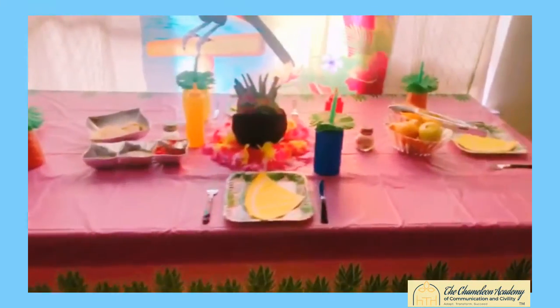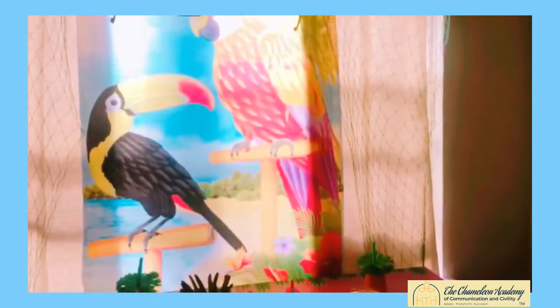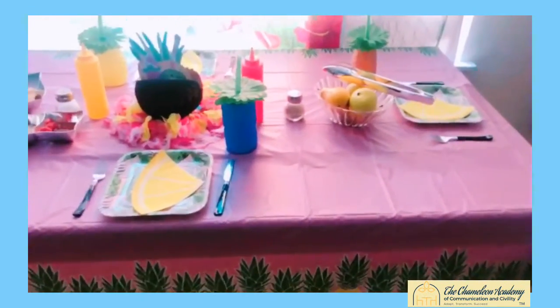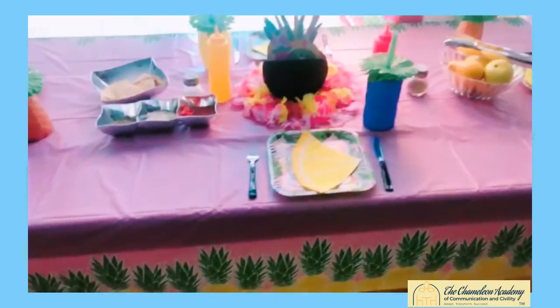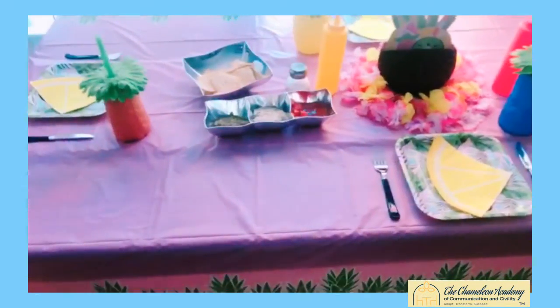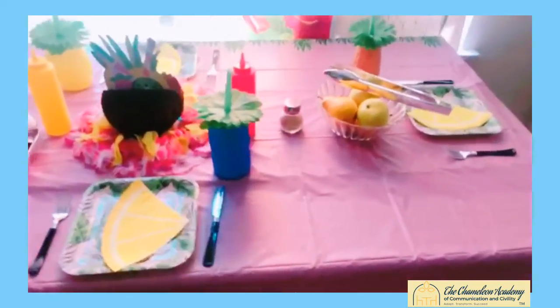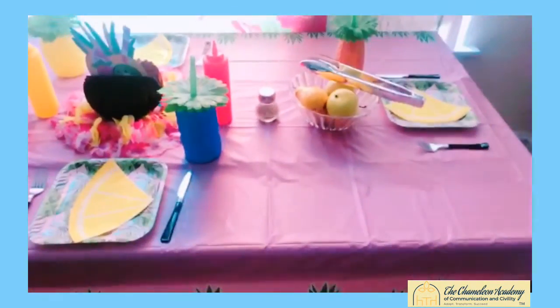You can get this decor from anywhere — you really can. You can go to Amazon, which has everything from A to Z. You can also go to Walmart. Party City is always a great place to go to get island theme decor — they have a ton of party things you can choose from. But like I said, I'm doing the island theme today.